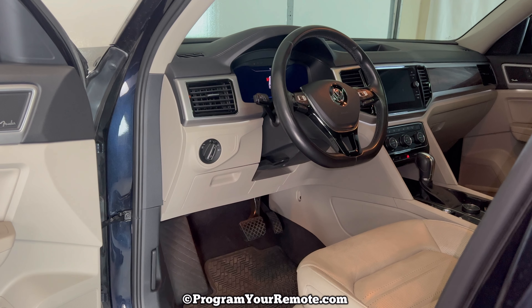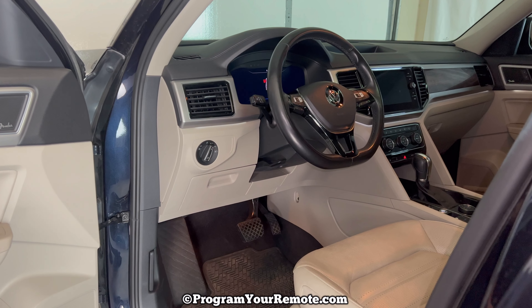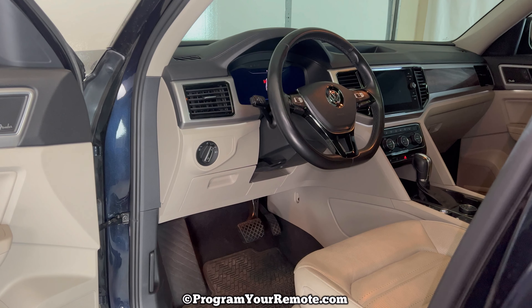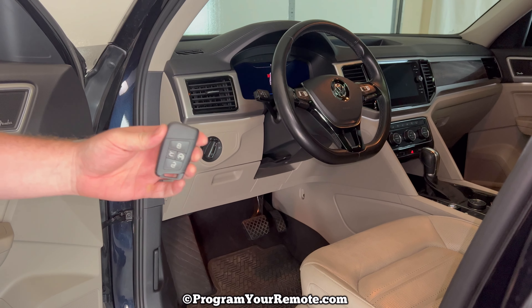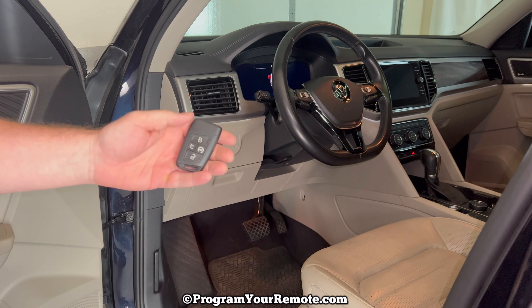If the battery in your fob is dead and you need to know how to start the vehicle with a dead key fob, we've covered that in another video and I'll put a link in the description box of this video for how to start your vehicle with a dead key fob.